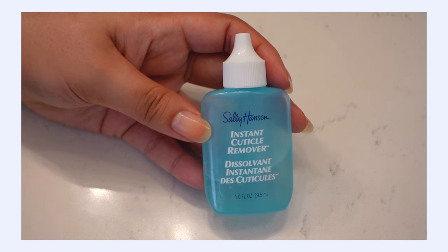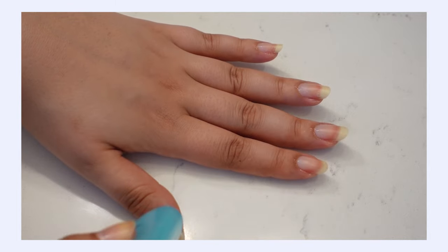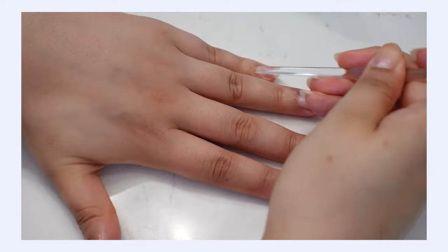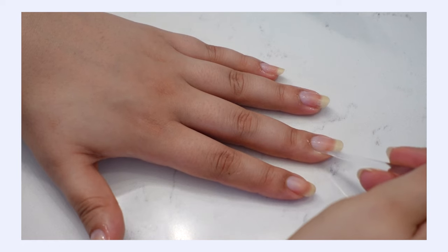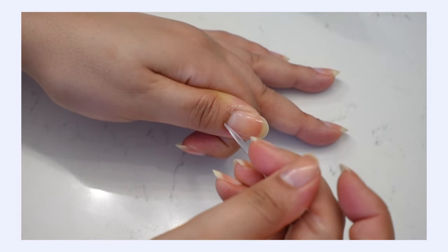What I suggest instead is to push your cuticles back. Get into the habit of pushing them back once a week or once every two weeks. I like to use an orange stick — or a plastic version with a flat end — to gently get underneath and push the cuticle down. I like to use the Sally Hansen Cuticle Gel, which is very hydrating and softens the cuticle, allowing you to wait about 30 seconds and then gently push them back without scraping at the nail bed.